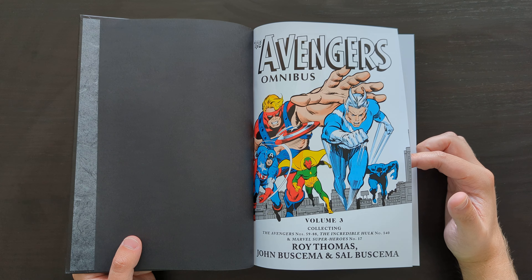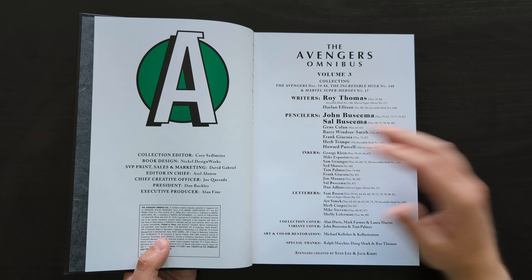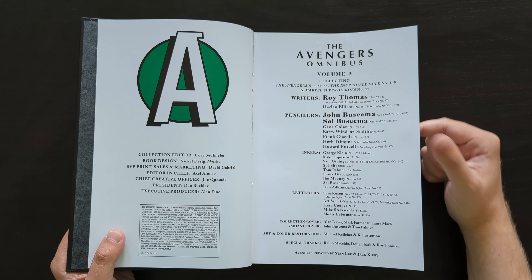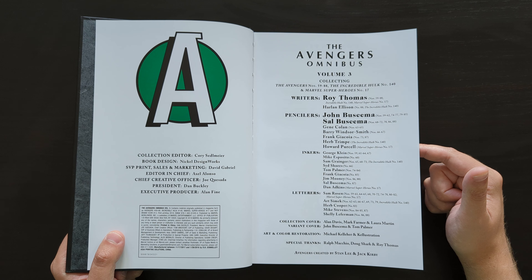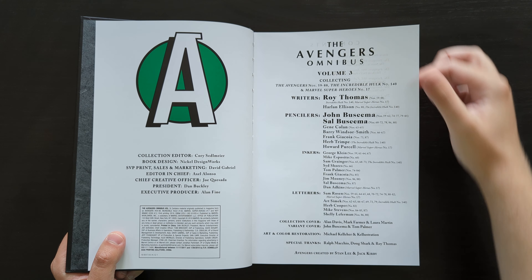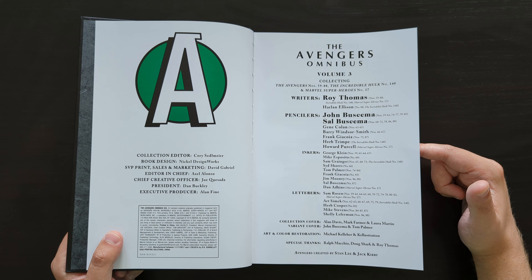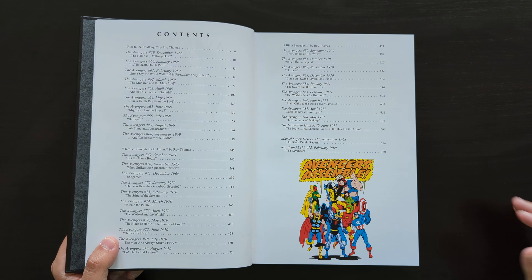This is continuing Roy Thomas's run as writer on Avengers — he had a pretty long run on the series. When he took over from Stan Lee, I think he wrote it from about issue 36 to issue 104, something like that. Primarily we're seeing artwork by the Buscema brothers, John and Sal — they kind of take turns, with John starting off, then Sal doing a chunk, then John coming back. A few other artists appear in between: three issues by Gene Colan, a couple by Barry Windsor-Smith — going by just Barry Smith at this point — and even Frank Giacoia, who was primarily an inker but did a couple of guest penciler issues.